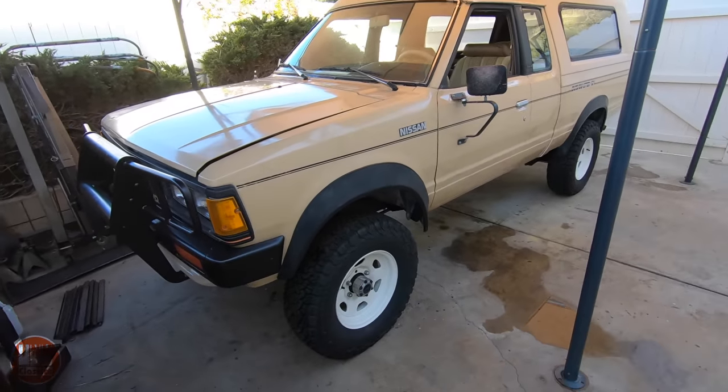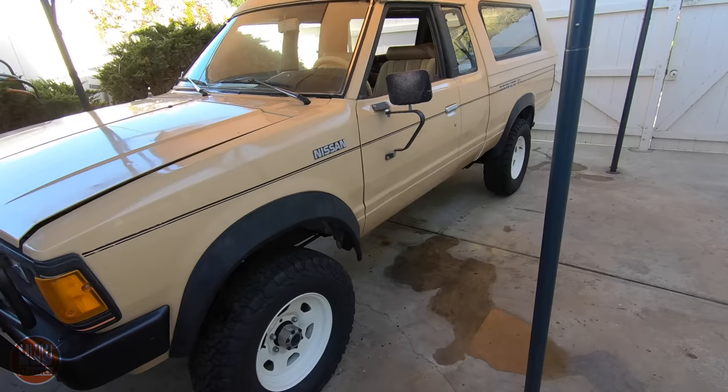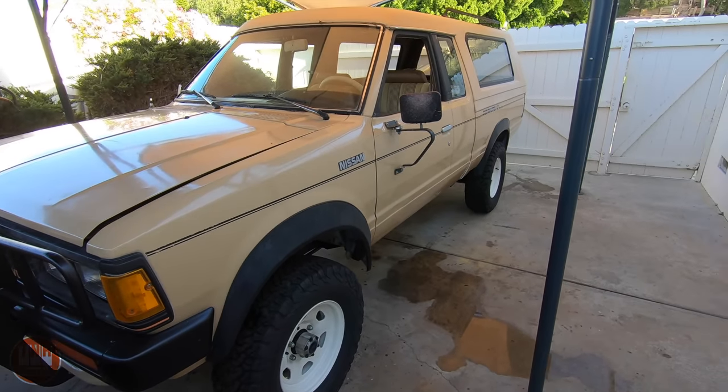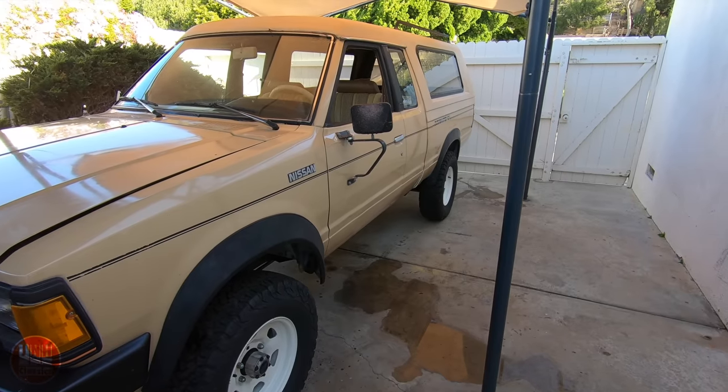There'll be videos coming out on the Bushmaster very soon, and the Model T will be back on soon as well. I also plan on getting started on the Land Cruiser body again very soon, so a video for that will be coming out soon too. That's it for this week, guys. Thanks for watching — if you haven't already, please consider subscribing. Bye.